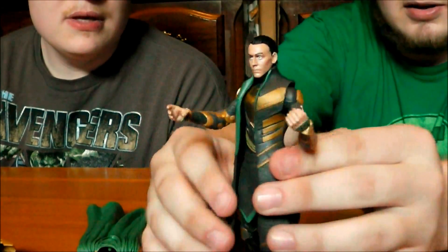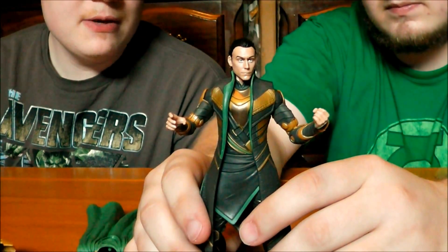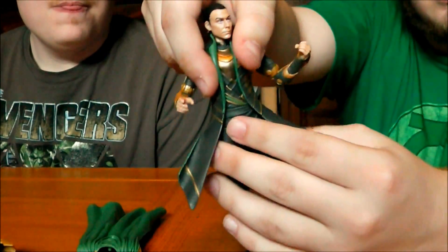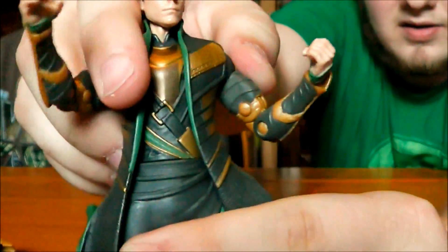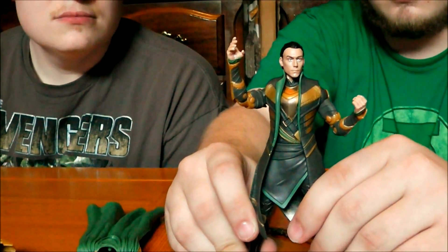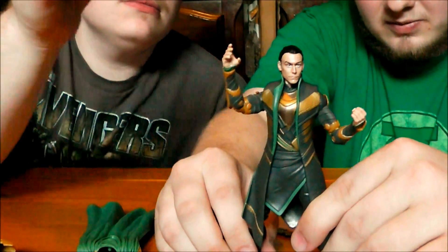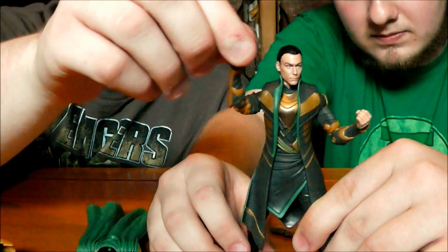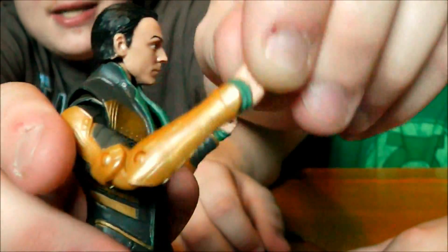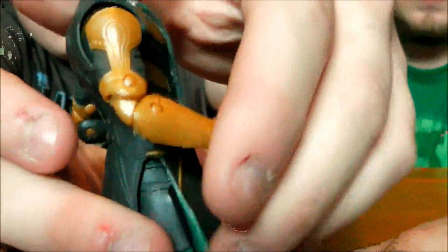He does have something the other figures don't, which is a waist cut at the top of the kilt — you can spin it to the side. It's old-fashioned, but it still works, and even high-dollar figures don't always have something as simple. Don't be fooled — just because the gauntlets and hands look like a single piece, they're actually separate, and we have a nice cut where we can actually twist the hand. There's no wrist hinge, but that's not characteristic of this line. He also has double-jointed elbows and double-jointed knees.